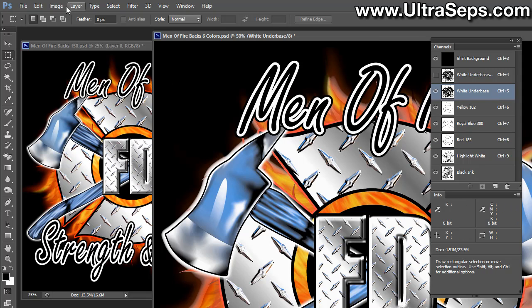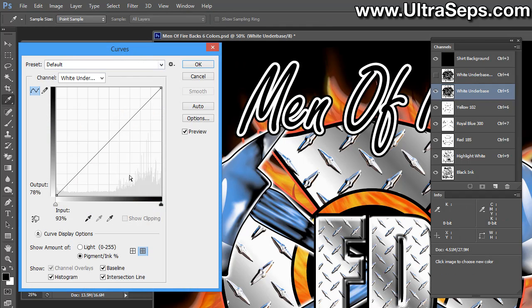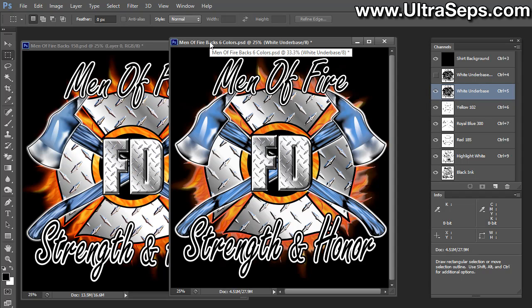You can actually make this red out here a little bit darker, and if you like, you could bring your curves back and maybe take a little bit more off of that white and click OK. At this point, I think the separation would print correctly on a black or dark shirt — such as navy blue, royal blue, whatever. And that's one way to do it.